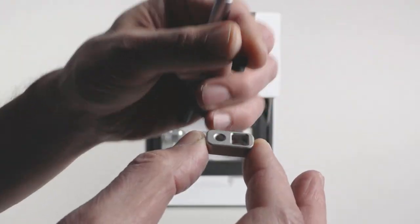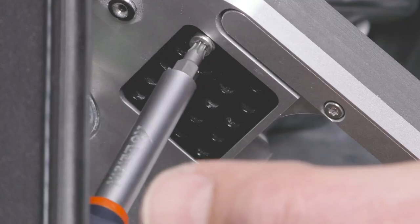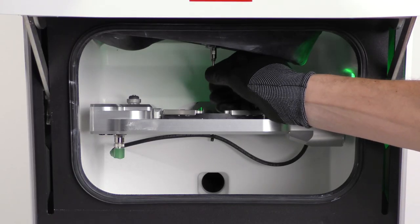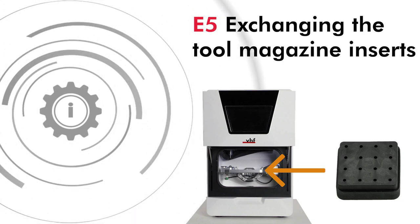In this video we will show you how to exchange the tool magazine inserts and tool magazine holders of your E5. While the tool magazine inserts need to be exchanged regularly, the tool magazine holders only need to be exchanged if they are defective.